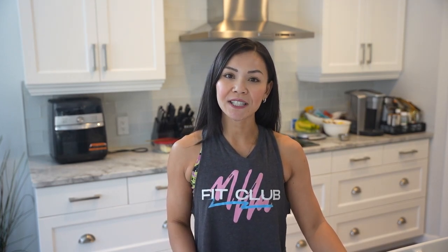Hey Fit Fam, I'm Neri and this is Neri's Kitchen, the place where fitness meets flavor.